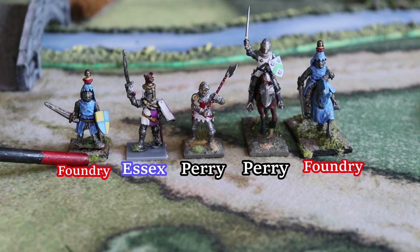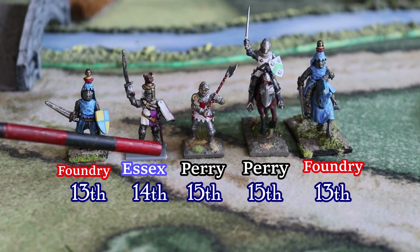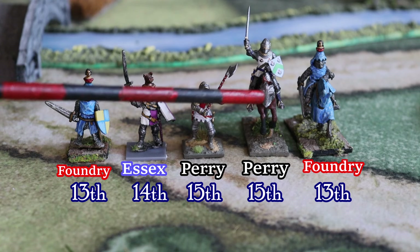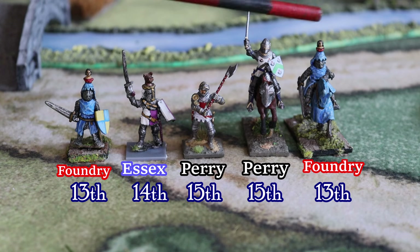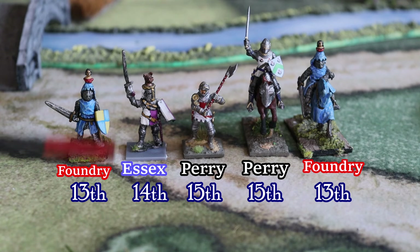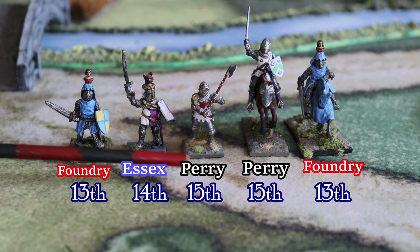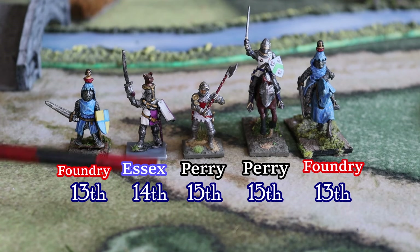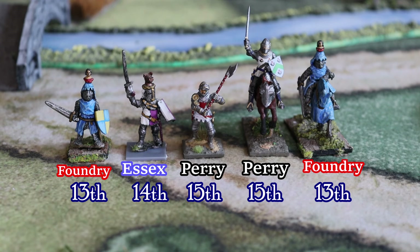We start with the 13th century — this is a Barons War miniature from Wargames Foundry. Then early Hundred Years War from Essex, late Hundred Years War from Perry, late Hundred Years War Perry mounted, and Foundry mounted for Barons War. As you can see, especially for the foot, the sizes are not a big issue. They blend very well with each other; I don't see any problems on your table, especially when everything is viewed from above.